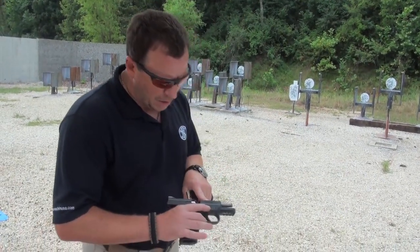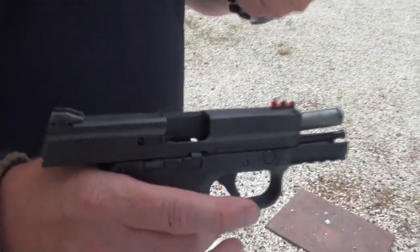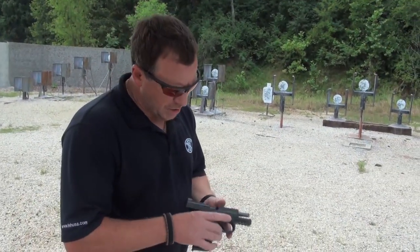This particular model is a prototype, so it's got a fiber optic sight. The production model that you'll see in the fall will come standard with night sights, which is a change.